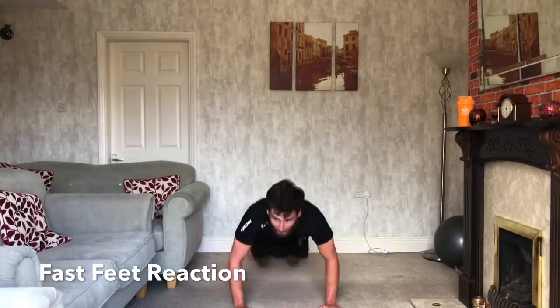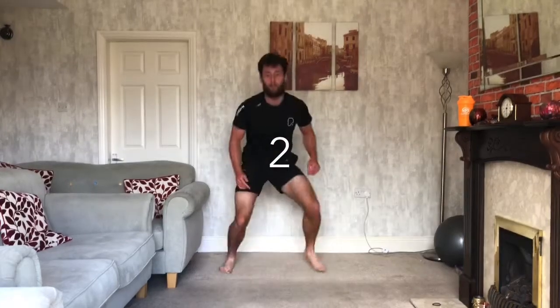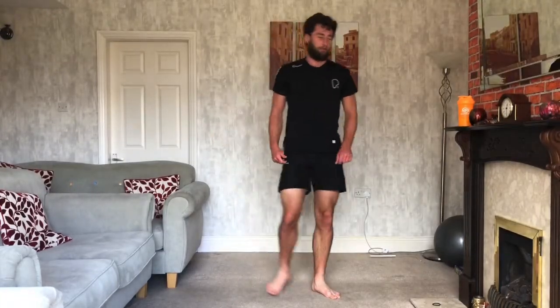15 seconds. Tuck. Drop. Last bit. Good. Tuck. Drop. And 3, 2, 1. Nice one.